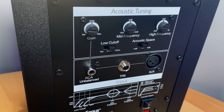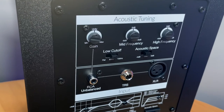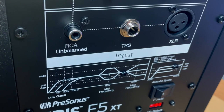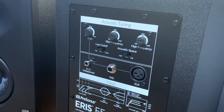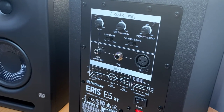And then you've got your inputs. There are three inputs available to us. The input is where you're going to be running the audio into it. We've got an XLR and a TRS — these are balanced, so you can run an XLR cable straight into that, or a TRS cable. Make sure that the TRS is a balanced cable as well. And then you've got an RCA unbalanced if you want to run an RCA connection into it.